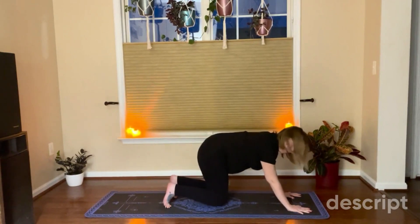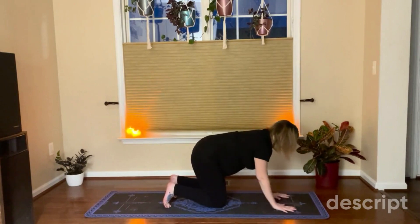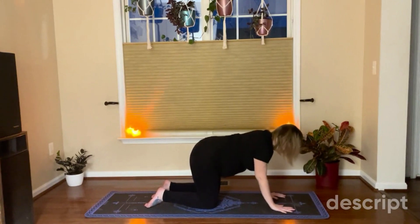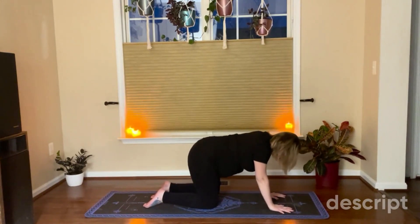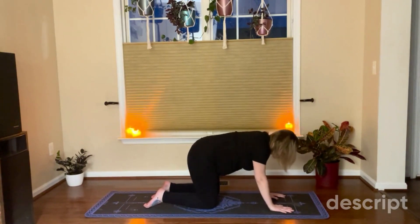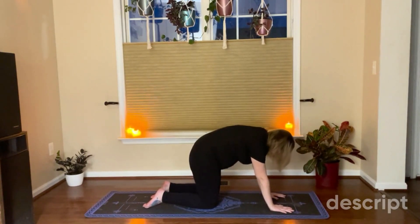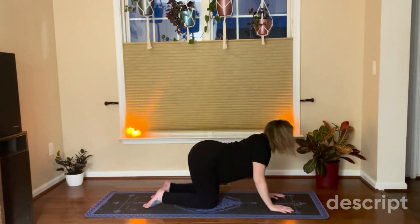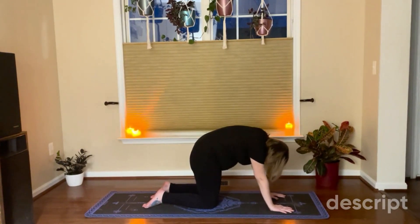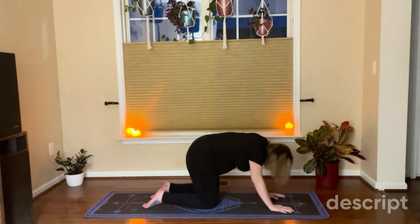We're going to come down to the mat on all fours. Make sure your wrists are stacked underneath your shoulders and your knees are stacked underneath your hips. Now we're going to breathe in, pull your navel towards your tailbone, and exhale. Inhale, and exhale.